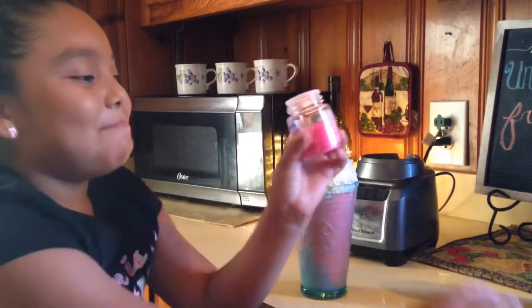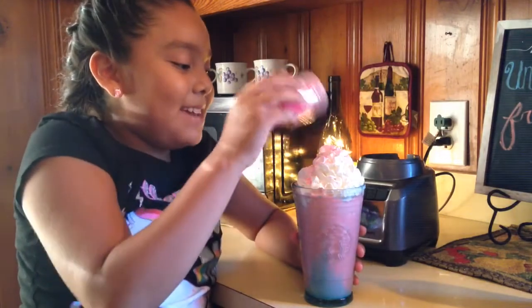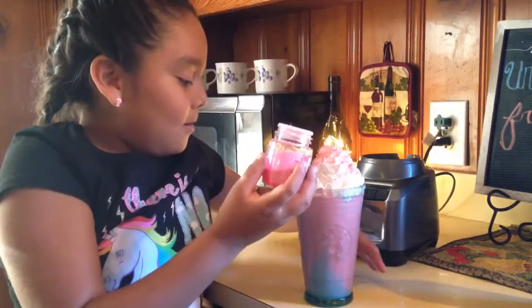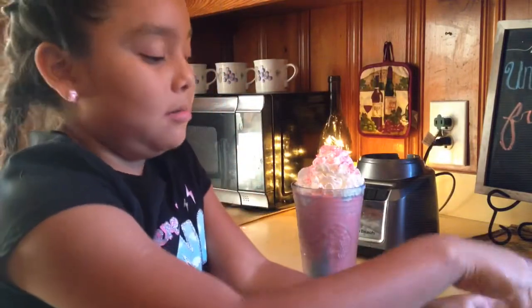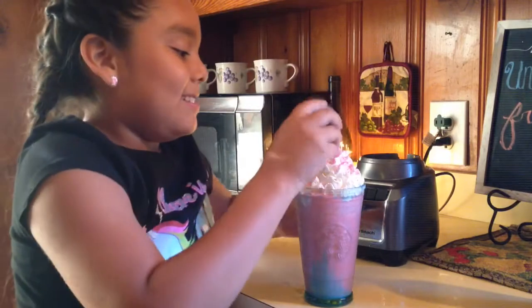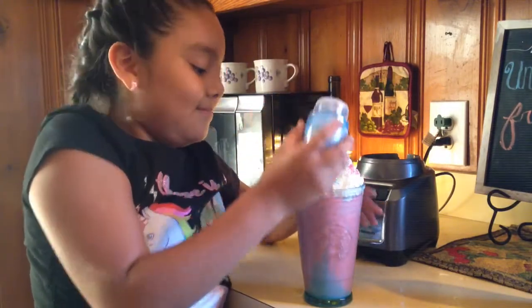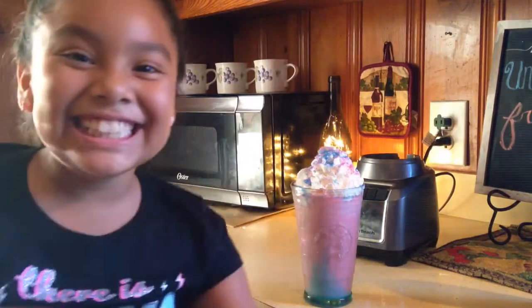I'm gonna sprinkle some pink on it — sprinkling pink! Then open the blue topping — this is a new one — and put the blue on too. I made it!